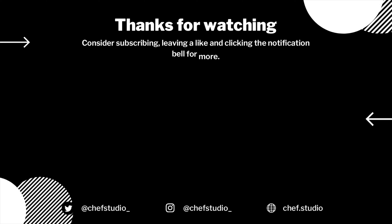If you like this video and want to see more content like this, consider subscribing and feel free to connect with us elsewhere at chef studio underscore.